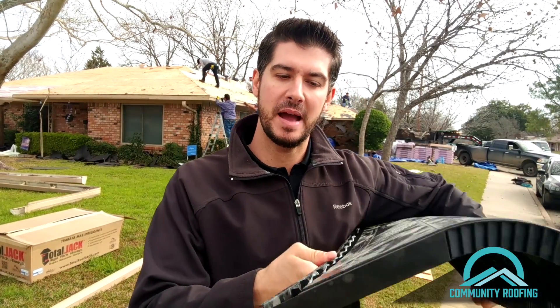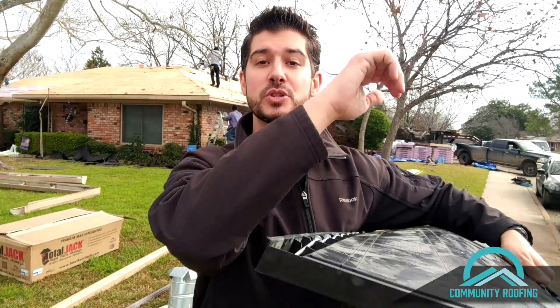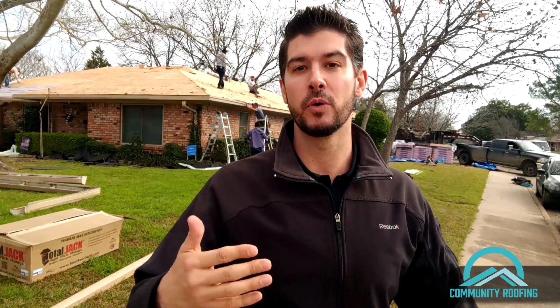Without an external baffle, the wind turns your exhaust vent into an intake and defeats the whole purpose. But if it has this external baffle, it trips up the wind, creates a negative air pocket, and actually continues to pull air out. Therefore the wind starts working for you, helping in quicker ventilation of your attic instead of working against you.